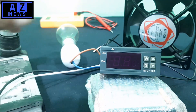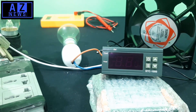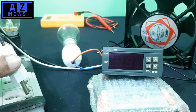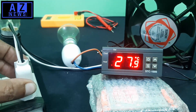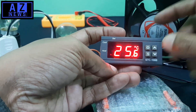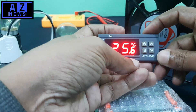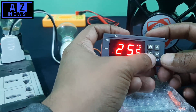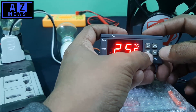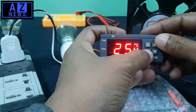Before connecting to power, I will double-check everything and I will use a series connection to avoid any chance of accident. Now I connect to the system. When we connect, we will find the current temperature is 3 degrees and maximum is 10 degrees. We need to set the minimum and maximum temperature by pressing the S button plus or minus. We will first set the maximum temperature.